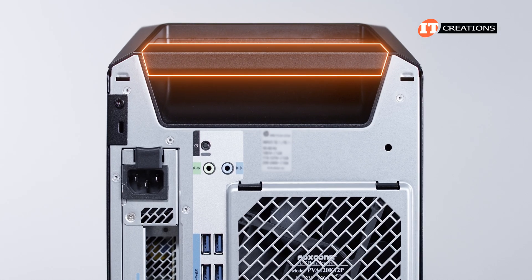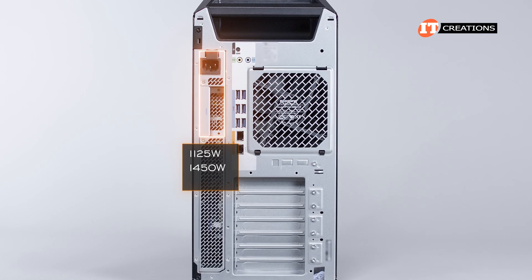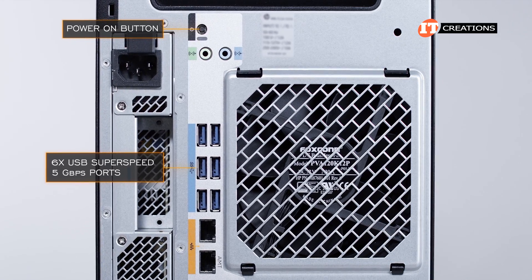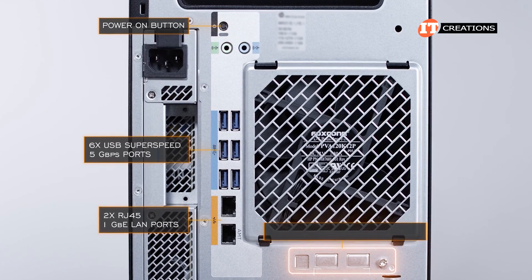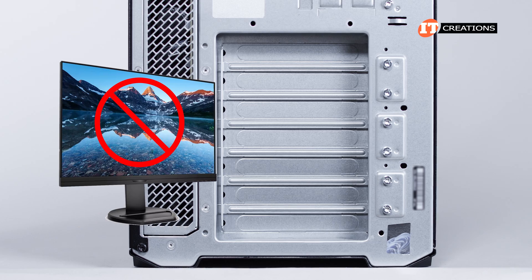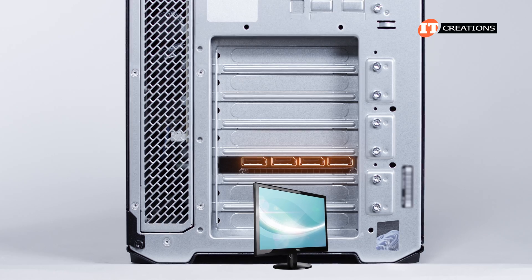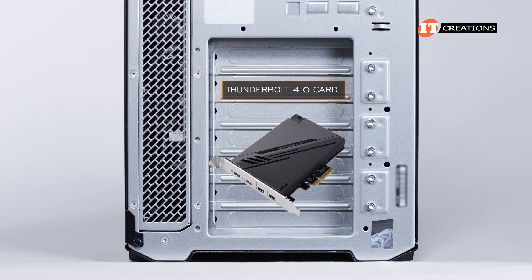On the back of the system, you have the handle at the top. A PSU on the left-hand side can either be 1,125 watts, 1,450 watts, or 1,700 watts — all are 90% efficient. The I/O panel offers a power-on button, six USB SuperSpeed Type-A ports at 5 gigabit per second, and two integrated RJ45 1 gigabit Ethernet ports. That knockout panel is where you can install two more RJ45 10 gigabit Ethernet LAN ports. The system does not have integrated monitor support, so you will need a discrete graphics card. You can also add a Thunderbolt 4.0 card for super-fast data transfers.